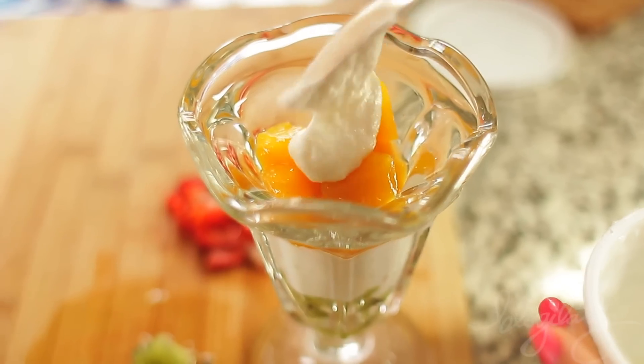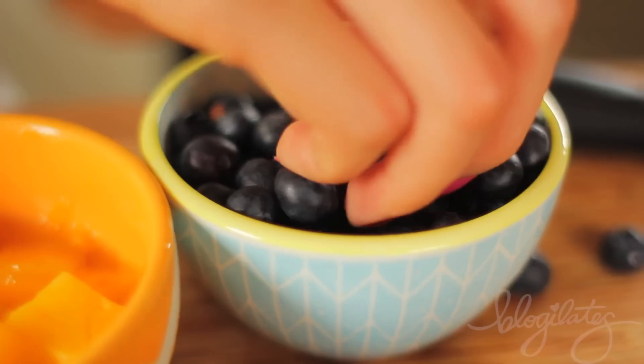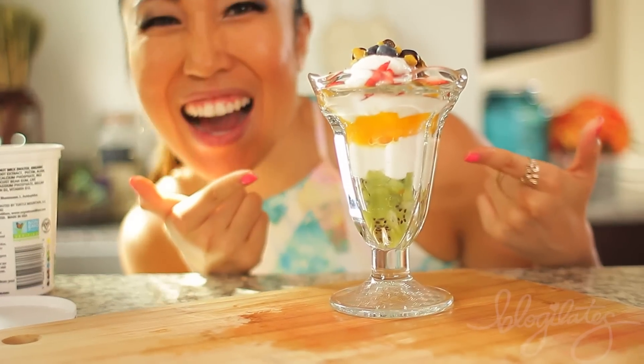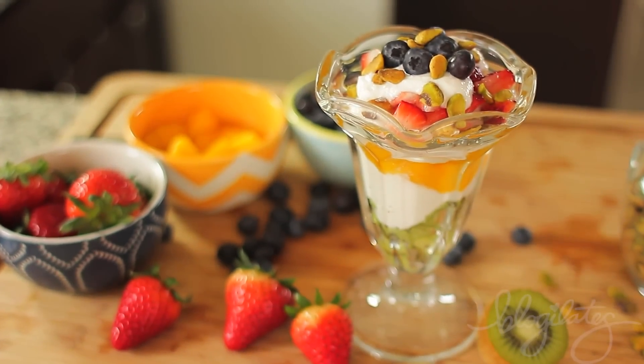Put that on the bottom and then layer with your coconut yogurt. Add in your chopped mangoes, and then keep layering with all sorts of fruit. I'm gonna top it off with some blueberries and pistachios for crunch. Guys, this is dessert for breakfast. I'm literally obsessed with coconut yogurt because it tastes like creamy goodness. You must try this ASAP, and you have to take a picture.